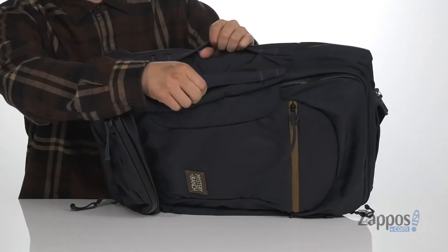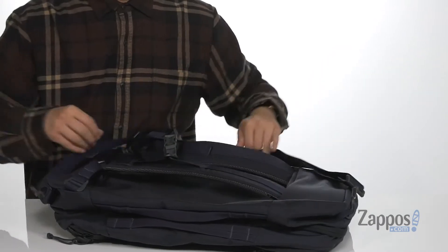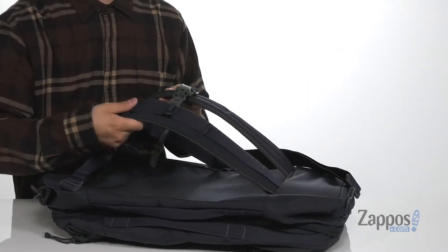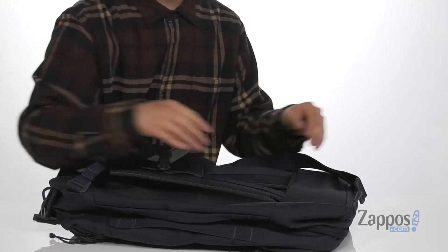You've got handles located on the side allowing you to carry the bag that way, or you've even got a crossbody strap allowing you to carry it like a messenger style, or shoulder straps which are padded and have a chest strap to keep it secure against the body. If you don't like that, you can actually detach these shoulder straps and stow them away in the bag itself.